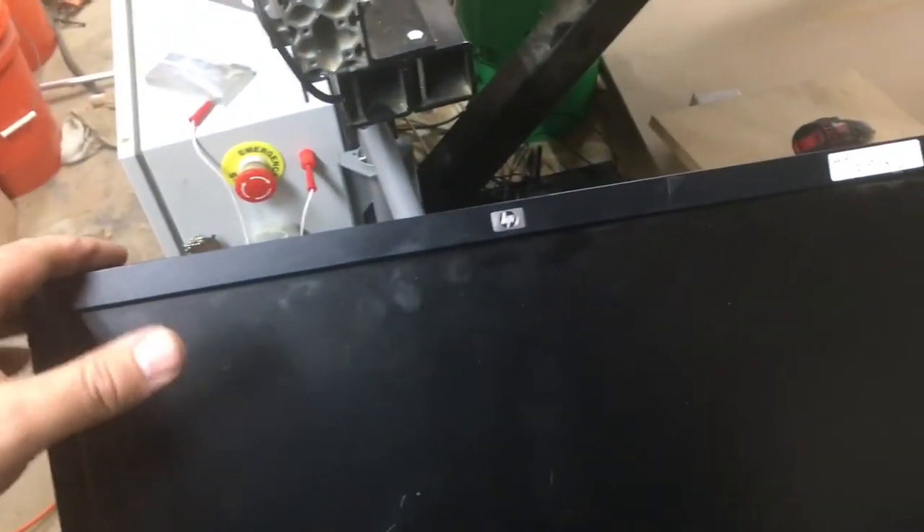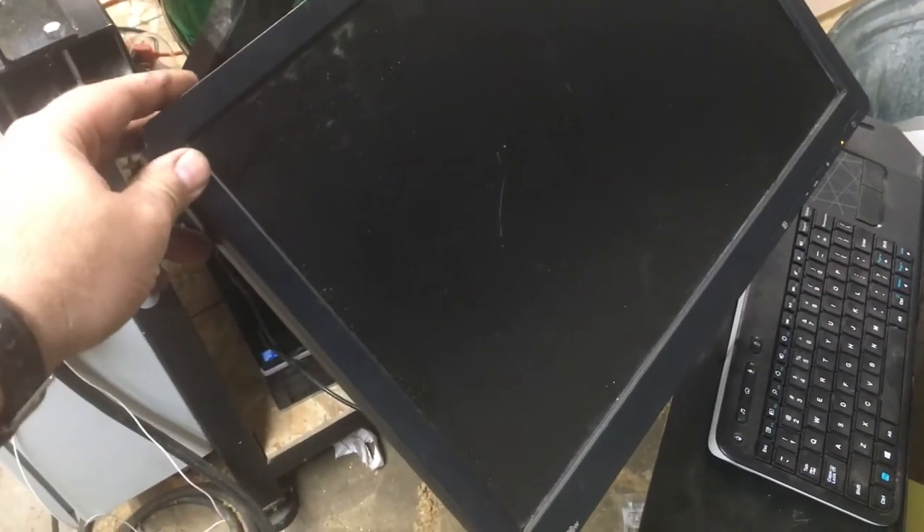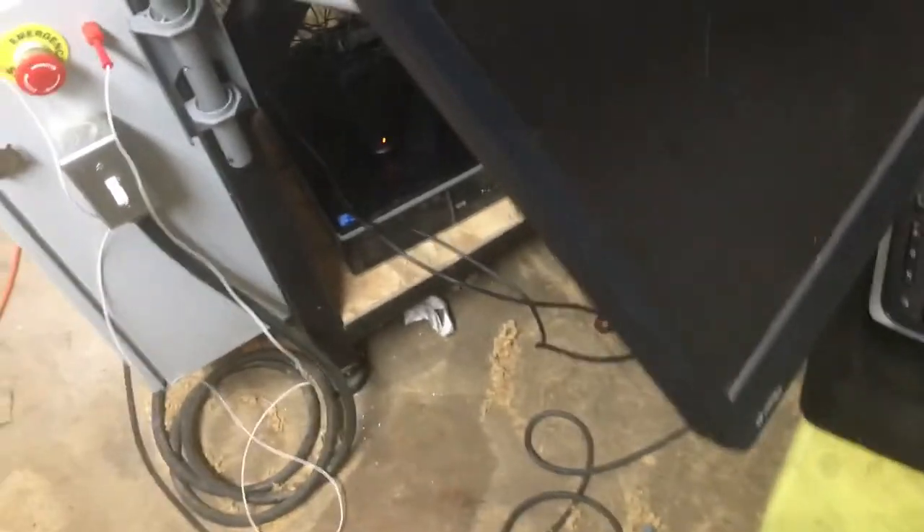Now, ultimately, I probably should get some kind of dust protection to at the very least put on the back, but probably something that I can flip over to the front as well when the computer's not in use. That'll be a later project. But for now, I really like how this turned out. I think it should serve pretty well for just something I kind of threw together last minute.